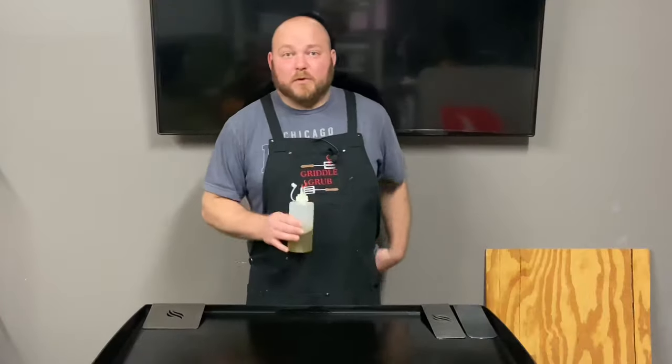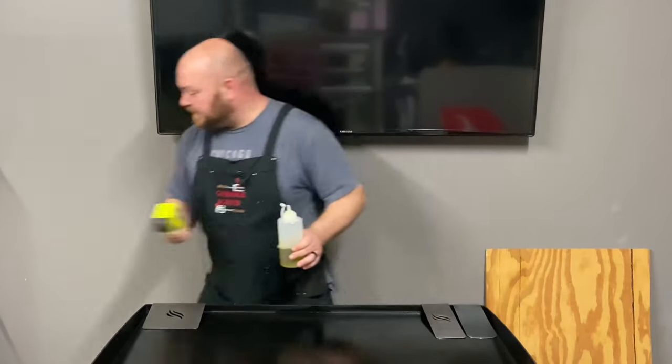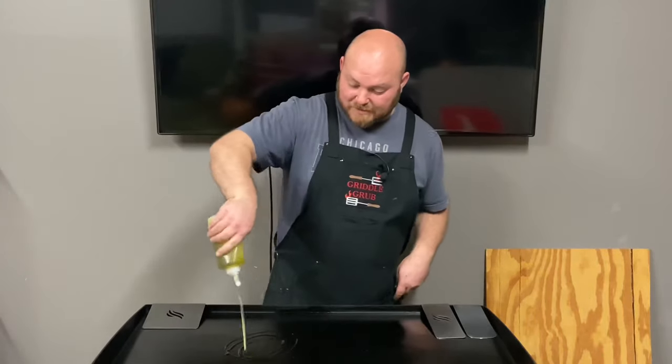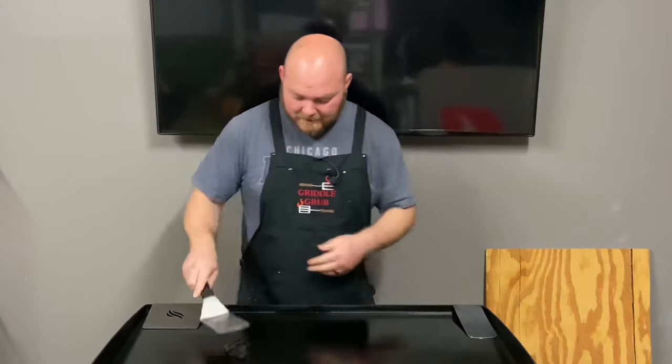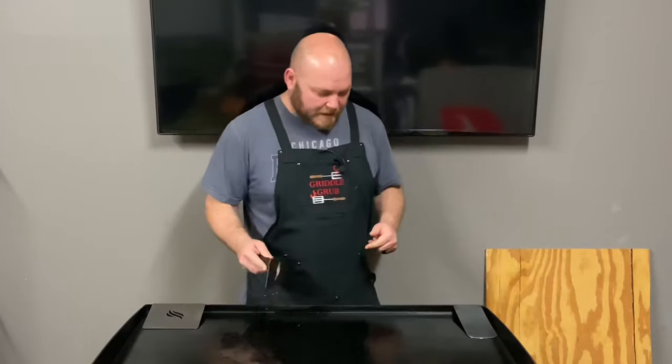We got a big storm coming in so I'm trying to hurry and get this done. We're at 355 so I'm going to go ahead and get this started because I'm not trying to be stuck in that. All right, so we got that going. We're about to smash this half-pound patty.